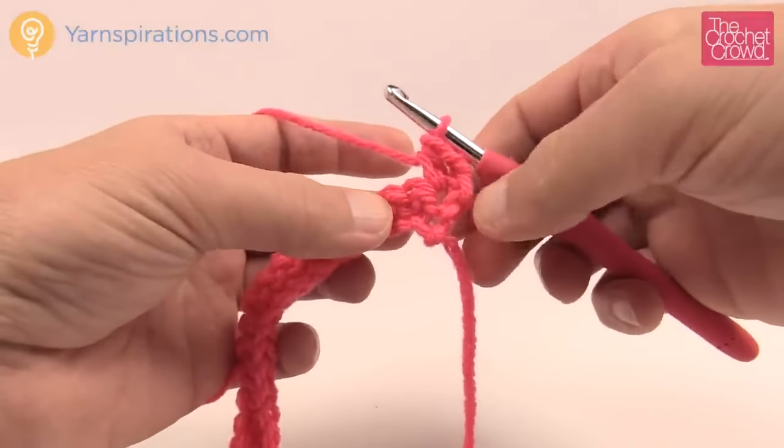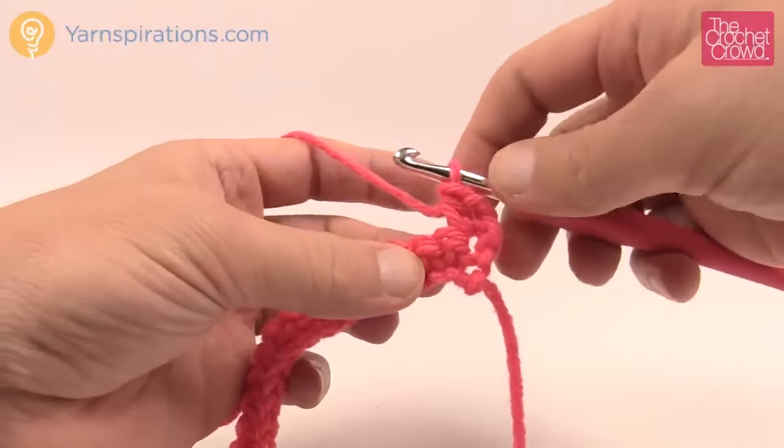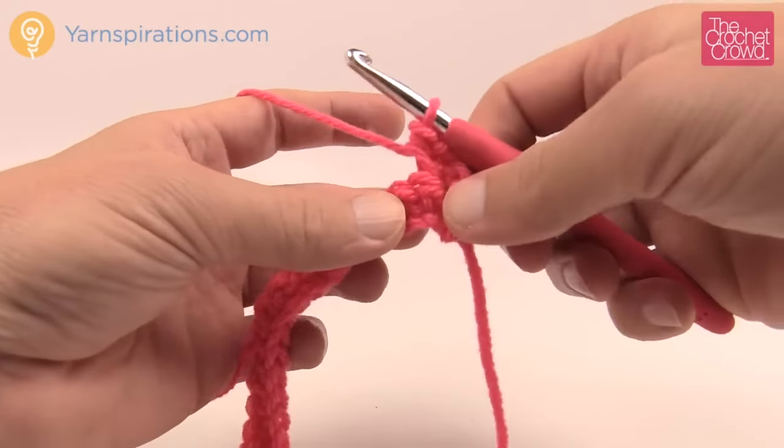A lot of baby projects are made with half double crochet, so that's why this stitch is relevant. It allows you to grow the project much taller but without having any gaps in the work — that's really significant.